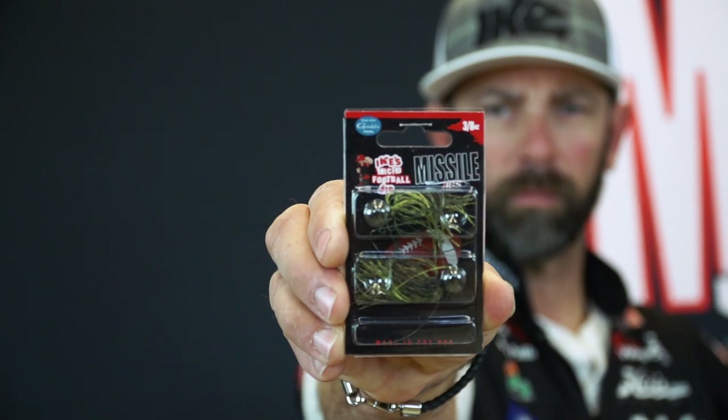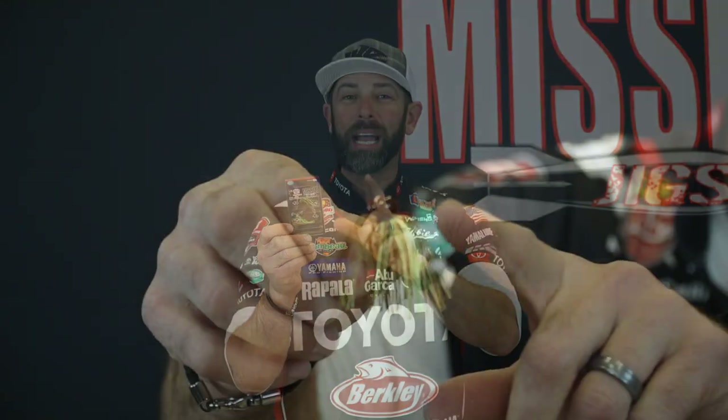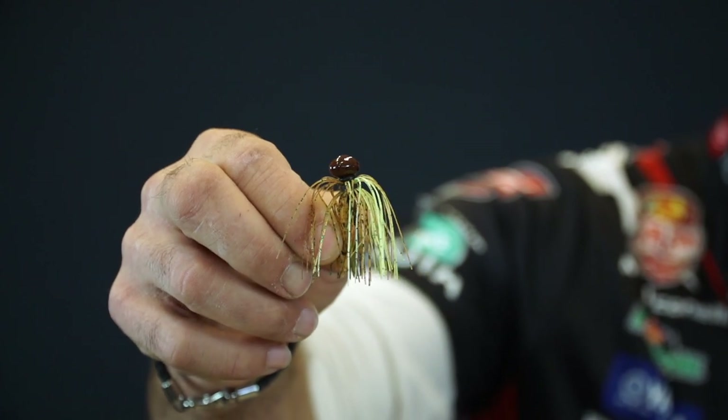Hey everybody, I'm professional bass angler Mike Iaconelli, and I'm here to talk to you today about the Missile Jigs micro football jig. This one I'm excited about — it's a new jig and it's a combination of a traditional offshore football head style jig, but in the micro size. Small baits and finesse fishing is a big trend, and this micro football is following in that trend.